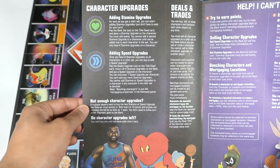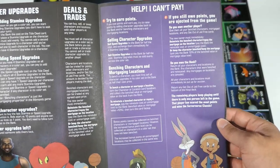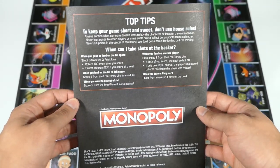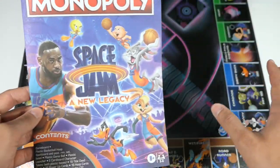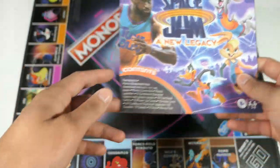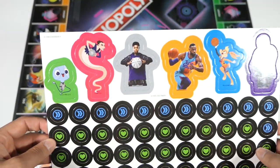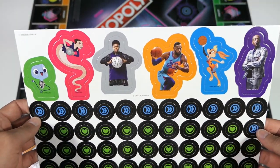There's a whole back section here with lots of different rules — this is definitely going to take a little bit of a learning curve. I'm definitely just doing an unboxing, not a how-to-play or review in this video, but if that's something you want to see, definitely let me know.